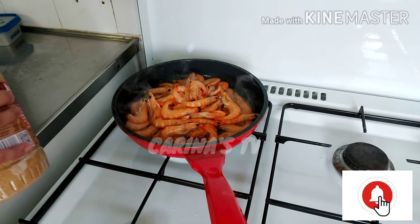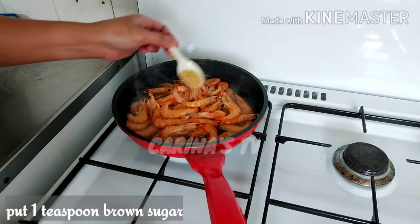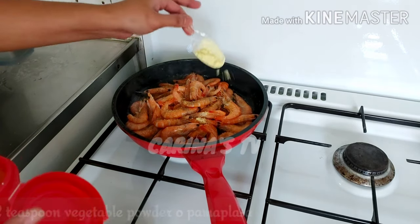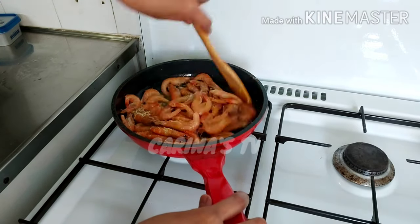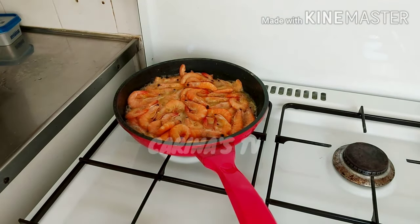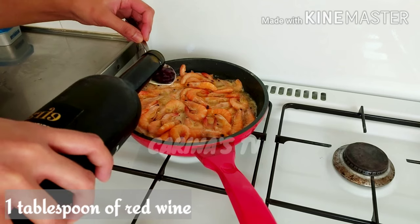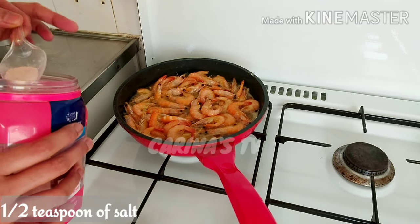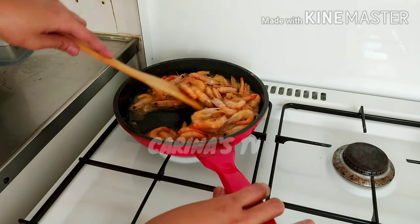Then add 1 teaspoon of brown sugar, black pepper — 1 teaspoon — vegetable powder, 1 tablespoon of wine, salt — about half a spoon — and mix it all together.